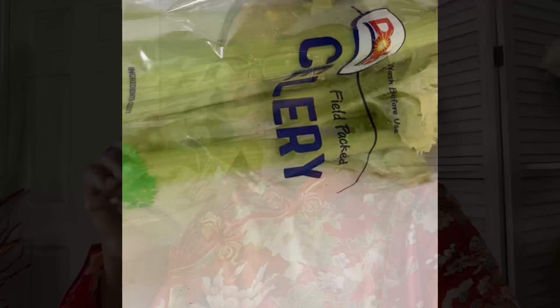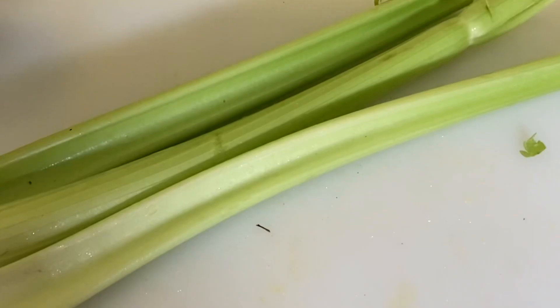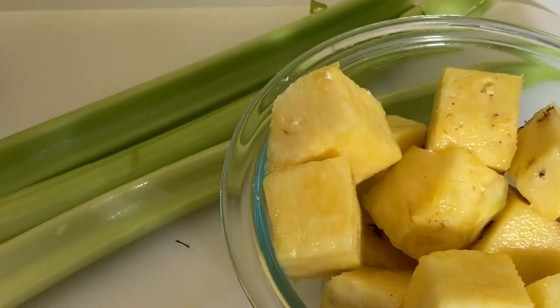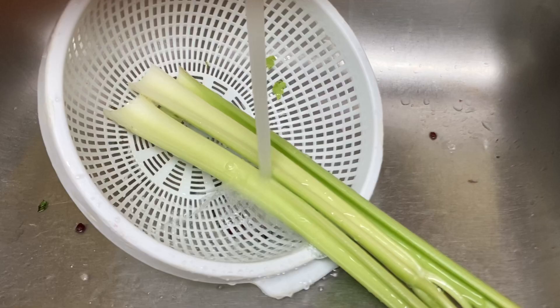For this pineapple celery juice, you would need some celery and half a pineapple. For this recipe, you need three stalks of celery — just three. You would also need about this much pineapple, which is just about half of the pineapple all cut up.